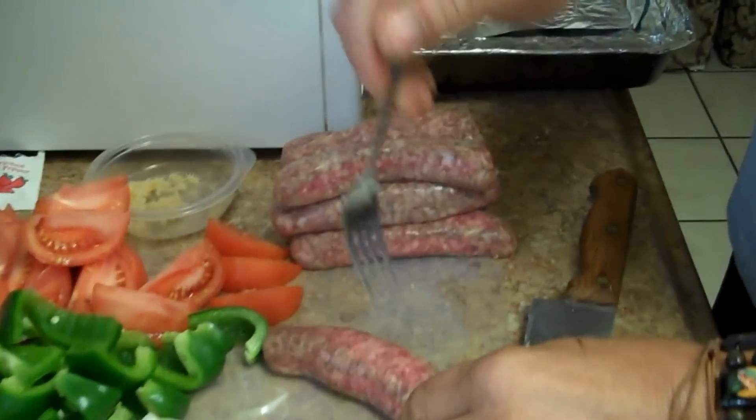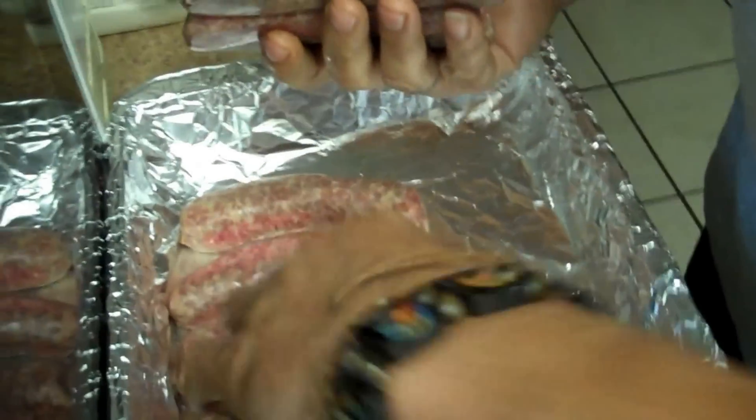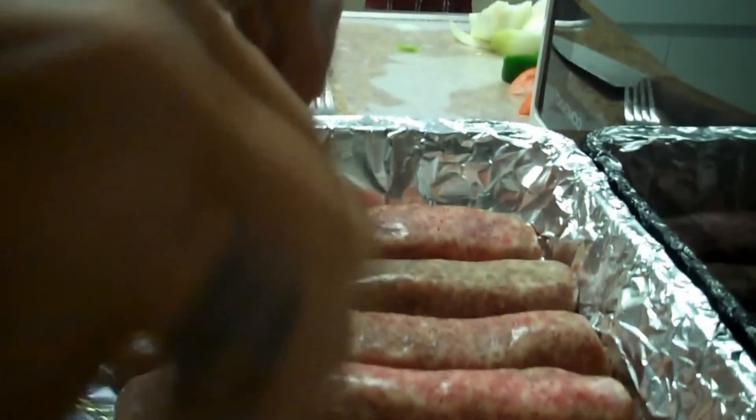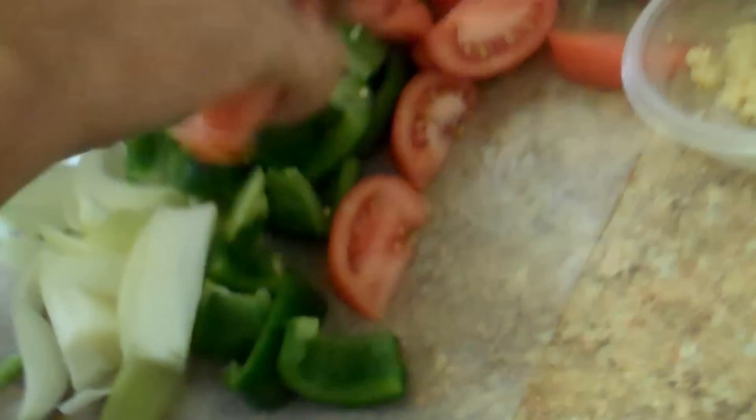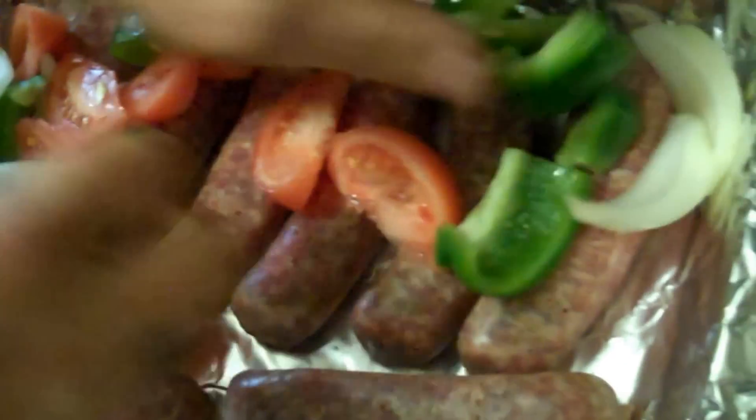For the sausage, since we don't want the links to explode in the oven, we're going to poke a couple of holes in them. Then we're just going to lay out the sausage in the pan — I have about eight links here, a pepper and a half, an onion and a half, and two tomatoes. Then I'm going to take everything and mix it all around in the pan, breaking up the onion a little bit.